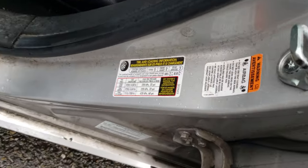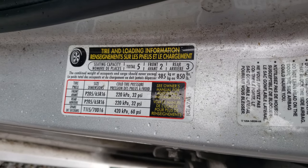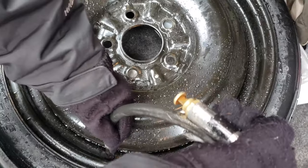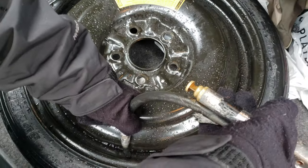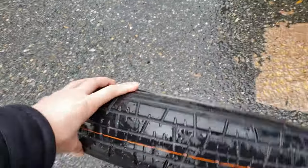Here's the tire pressure for the front and rear recommended for Mazda. The spare should be 60 PSI. I'm filling the spare donut now — 60 PSI is recommended. Hopefully there is no puncture. Maximum 60 PSI. I think it's good right now.